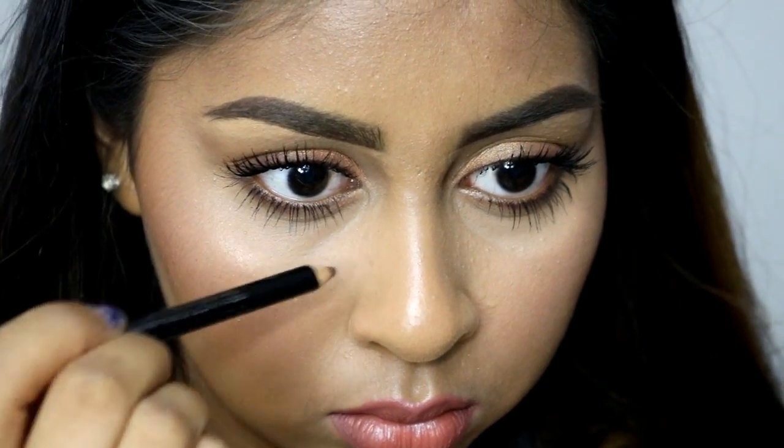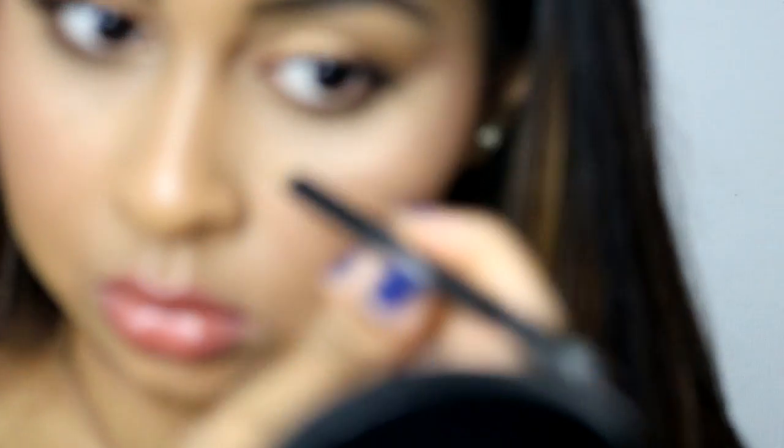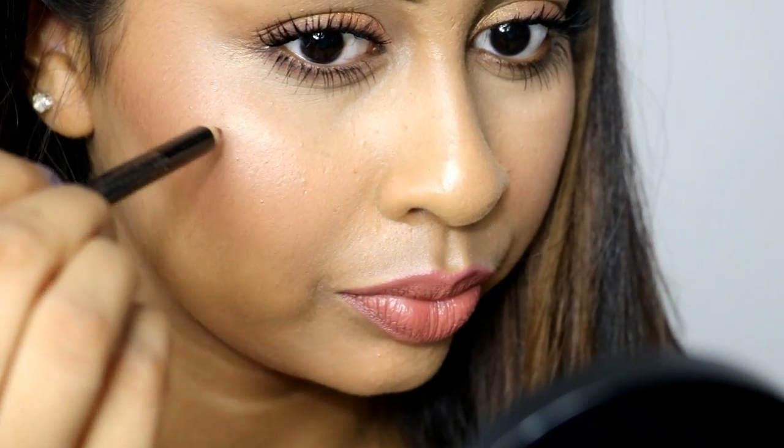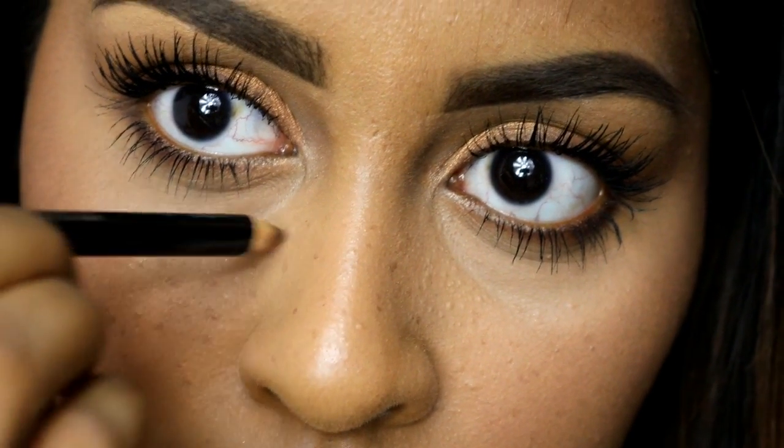For faux freckles I'm using a Rimmel eyebrow pencil — I'll write the shade in the info box. You just lightly dot it in random places — don't plan it out, just randomly draw dots on your skin and it will look really natural. Wherever you get harsh dots, just tap them down. Put some on your nose and around your cheek area because Kylie Jenner has a bunch of freckles. I'm obsessed with freckles even though I don't have any — I just think they look so pretty and look super natural.